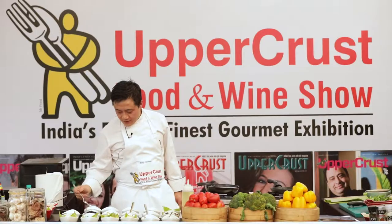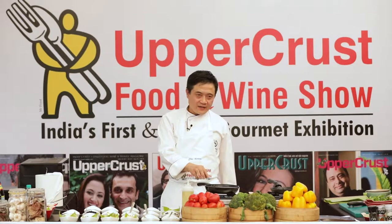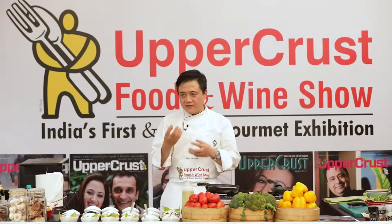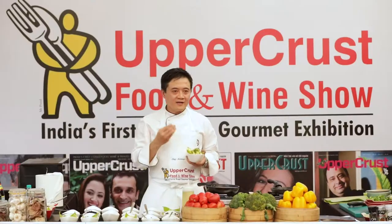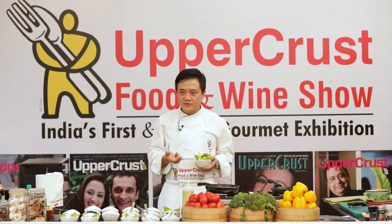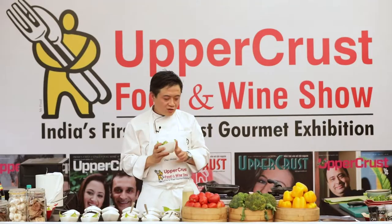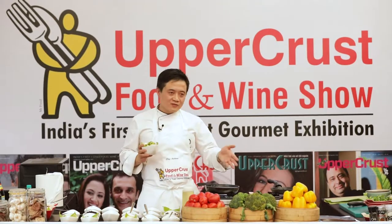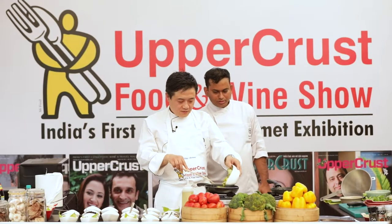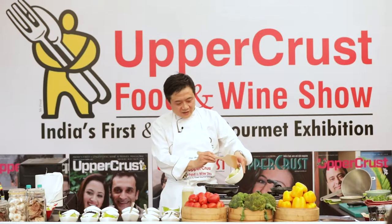I'm going to blanch the asparagus and water chestnuts. I've put water here and added a little bit of salt. The salt fixes the color of the asparagus and makes it taste less bland — it helps the asparagus absorb the flavors of the cuisine better. Now I've put in the asparagus and I'm adding in the water chestnuts.